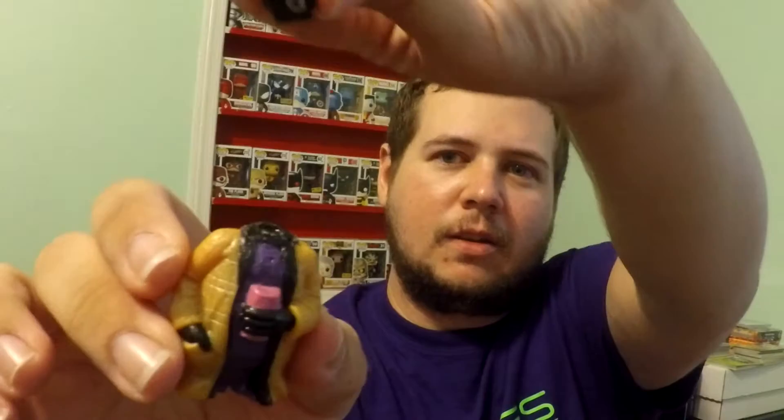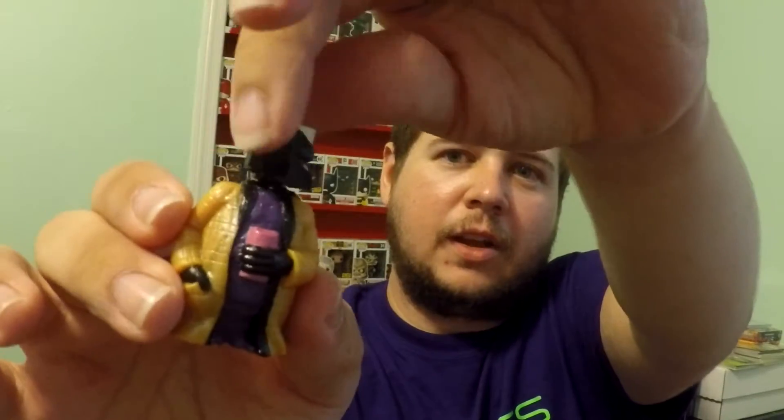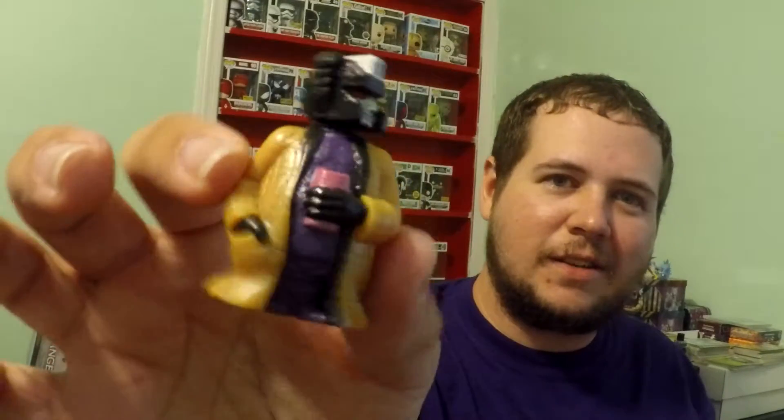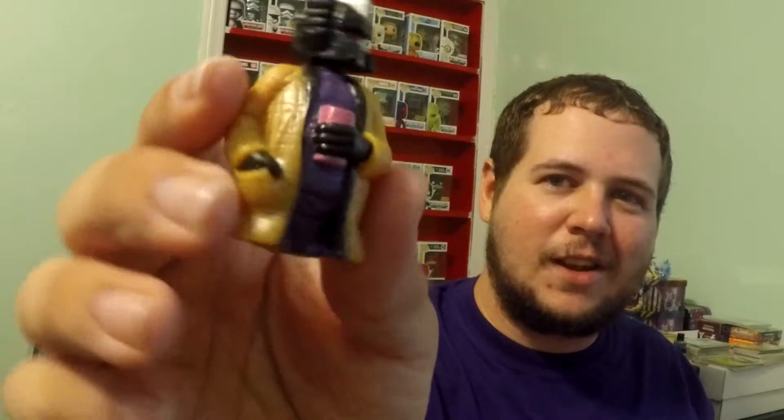I'm going to take the staples out so I can open this up and look at him really good. There he is. He looks really cool. He's a little smaller than I was expecting, but he's really neat. He's got a little orange coat on, a purple shirt, and a little pink drink in his hand. His head is magnetic, so there's articulation there — you can turn it however you want. Basically he's just like a transformer that has a day off work and just wants to hang out.